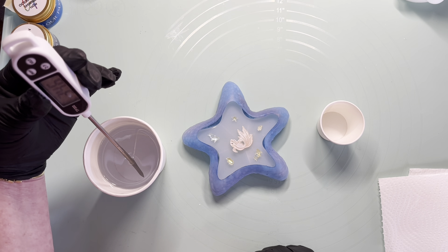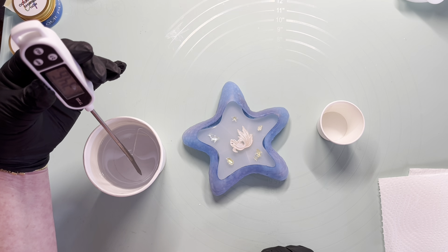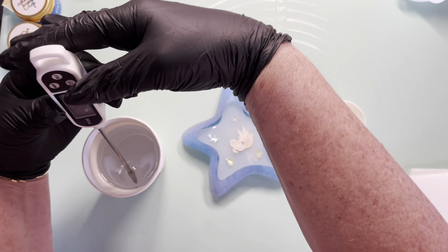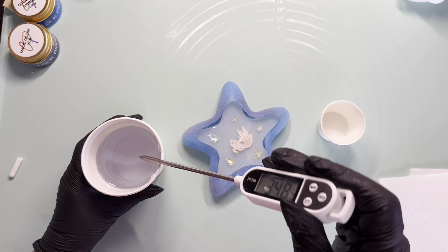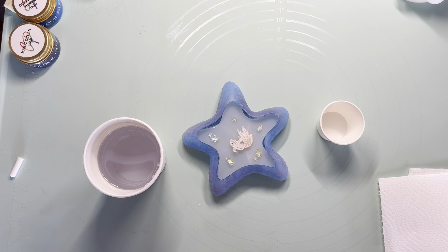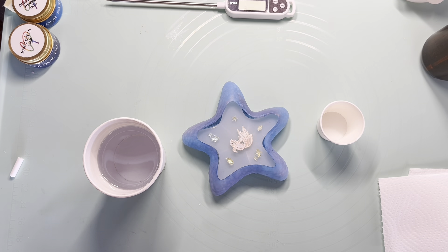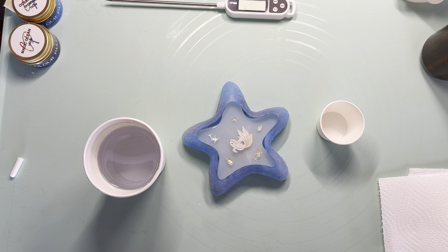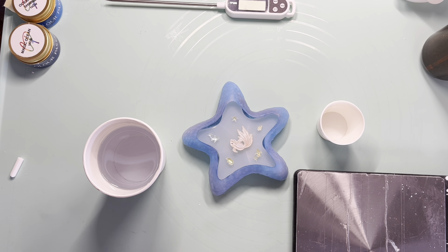I had my stick sitting in the bottom of my cup, and then I've moved it to the middle of the cup — it is nearly 35 degrees. So I am going to just wipe that off and give it a spray so that I don't ruin my little stick there. Now I will decant 10 grams.